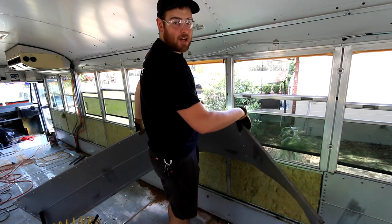Now that the whole piece is out, I'm going to toss it out the back of the bus. We're making good progress on the bus - it is a warm one today here in Florida. As you can see behind me, all the side panels are off. So the next task is to tackle these ceiling panels.